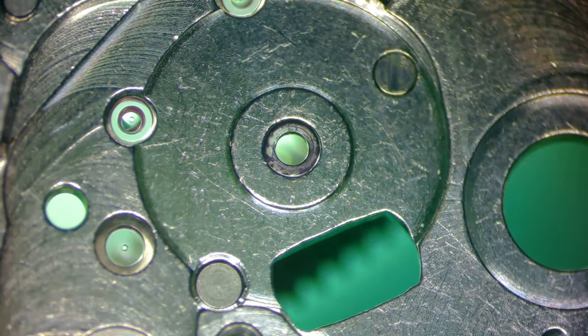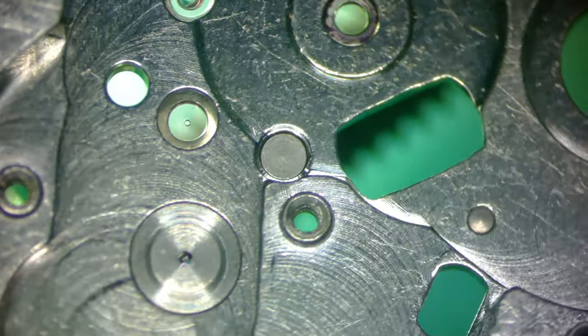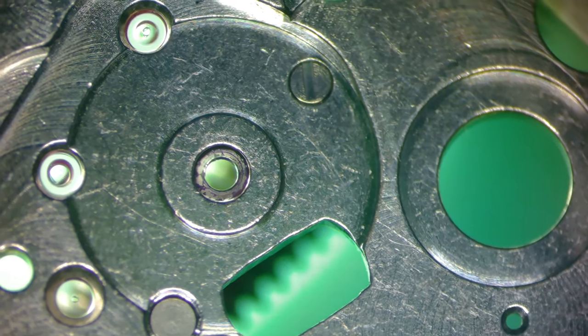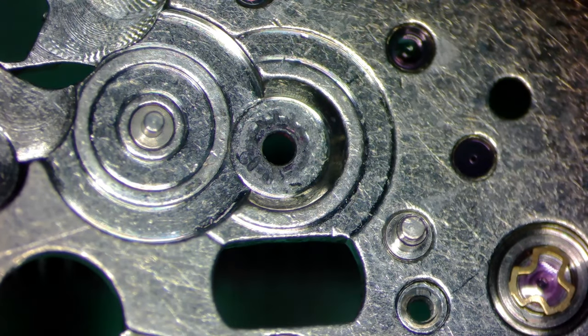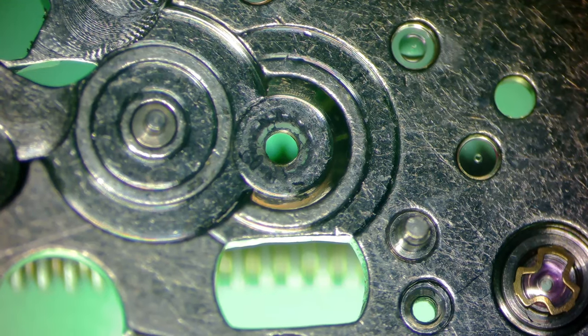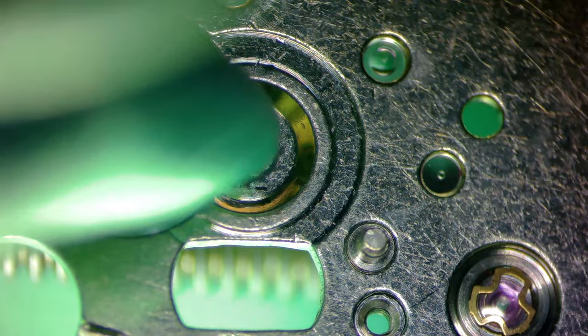Now taking a look at the jewels — see how the center wheel jewels actually looked to me in good shape? Now look at the awful condition those jewels are actually in. I almost thought from this view the jewel looked cracked. What I'm doing is turning off all my lights and shining a flashlight underneath the movement, then looking at it through the microscope. That looks like it's cracked and dirty — see how different that is compared to the other jewels? The best I can tell, I've never seen such a disparity between conditions of jewels.